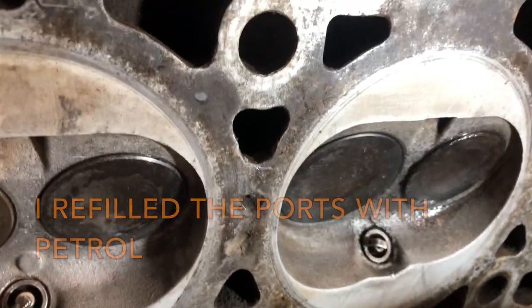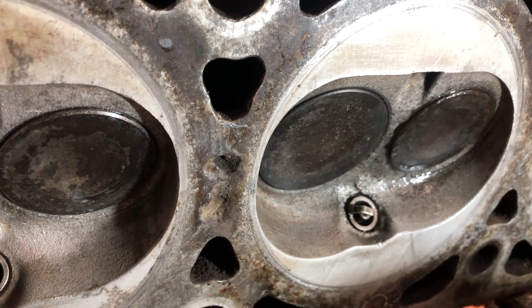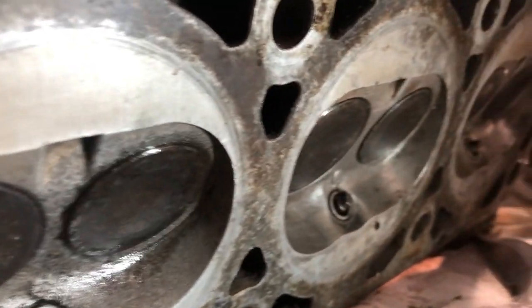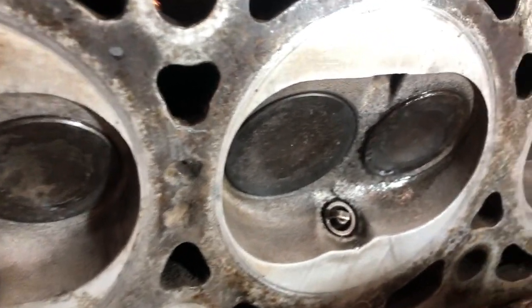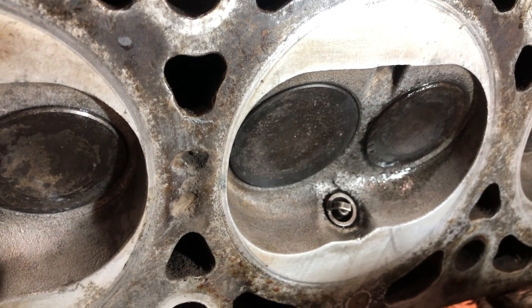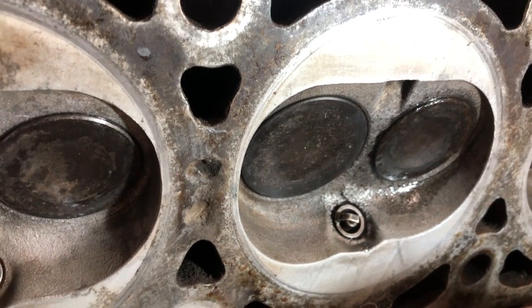And this one with the corrosion around is leaking or weeping a bit, almost instantly. Kind of okay, I think - not perfect. I guess what I'll do is try that one again and see if I can lap it a little bit more. If not, I think I'll have to leave it.